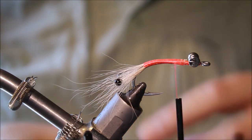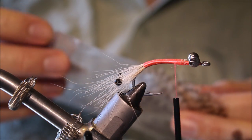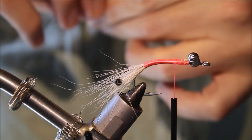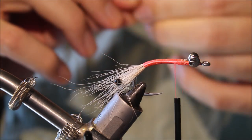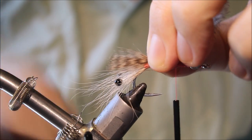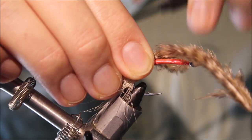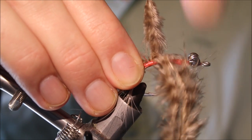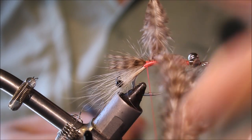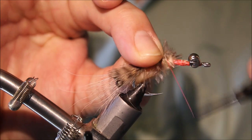Now for the mouth parts, I'm taking a bit of tan grizzly marabou — it's really chickabou. Take two pieces, line these up, and tie them to roughly the length of the eyes, maybe a little shorter. Catch these in and trim the waste, then tie them up.